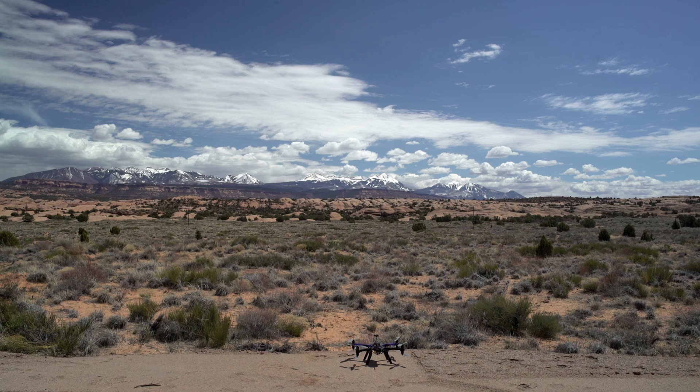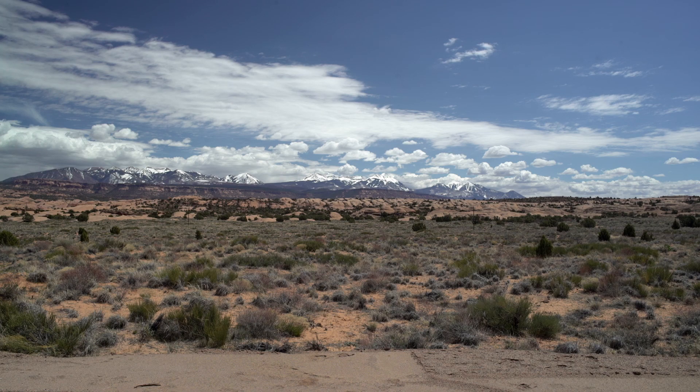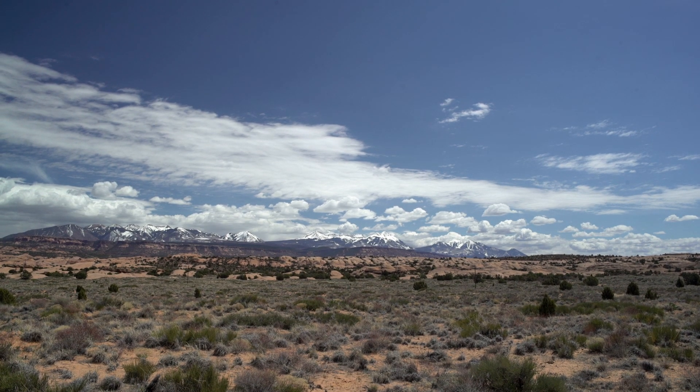I'm going to arm it in stabilize mode — and we're armed. I'm going to take off and switch it into alt hold. Maybe I'll go just a little higher, get it out there where we can see it on the camera. There we go, just a little higher and over there.